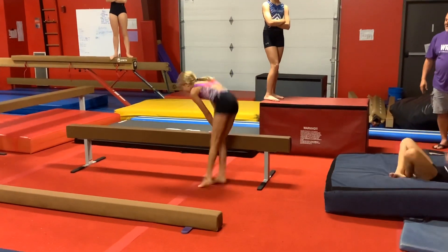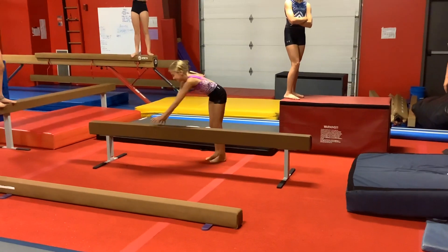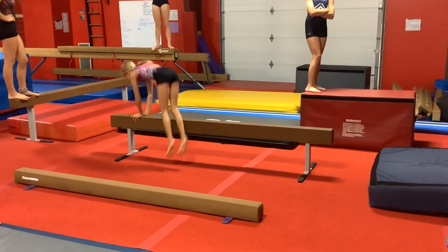Then on this one they're going to put their hands down, peak jump over, hands move up, feet jump over, hands move up, feet jump over.